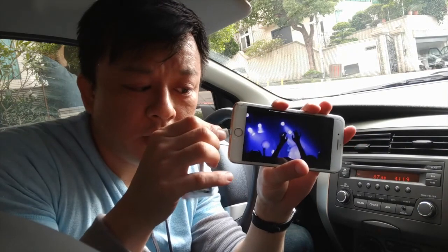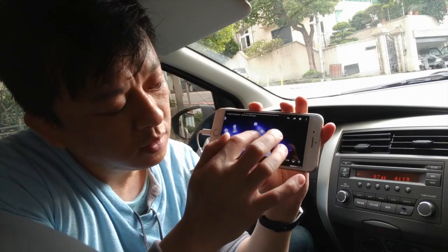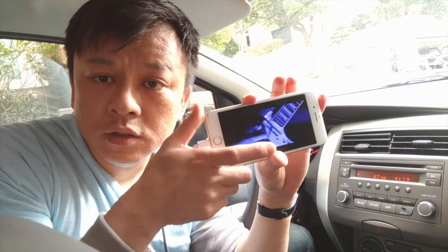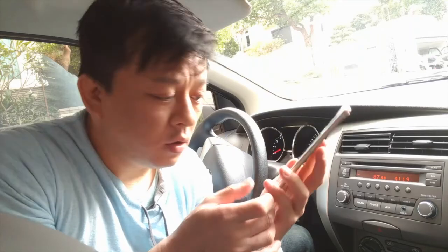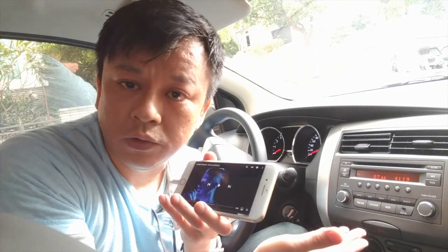You can hear that the music is actually coming through from the car speakers loud and clear without any static or distortion. Let me disconnect this and plug it back in — this is how easy and quick you can connect your new iPhone onto a car radio without using Bluetooth or any wire or the AUX input.